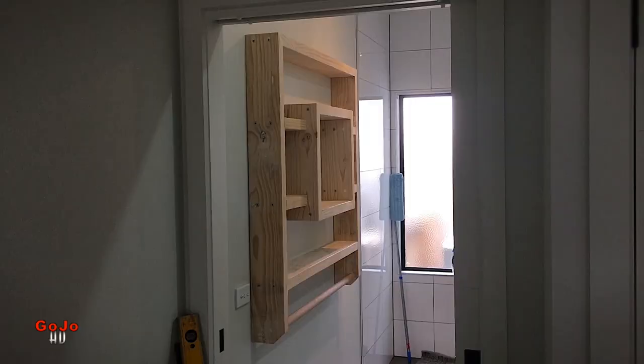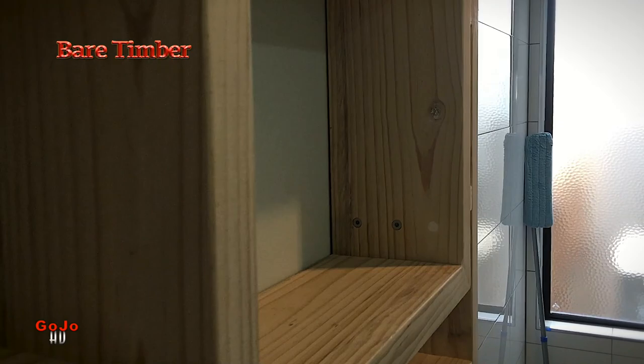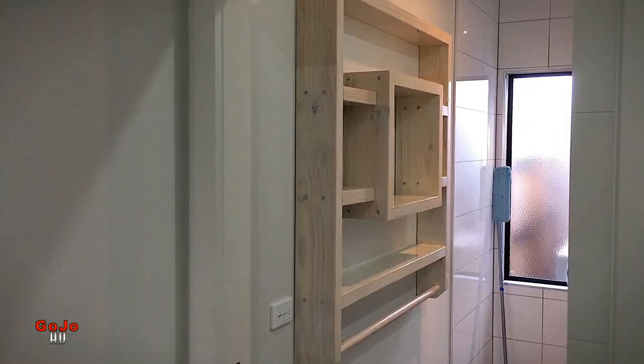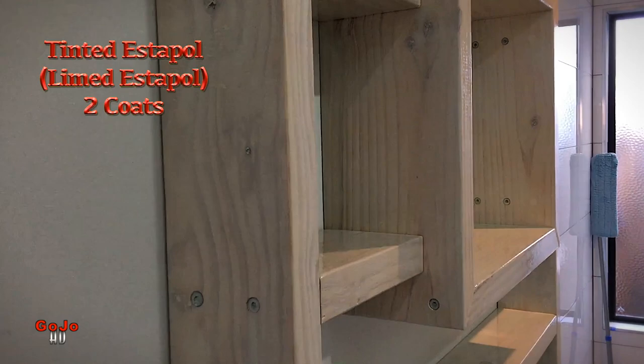I believe it comes up with a great look — very effective. I think it looks better than the liming stain you'll buy off the shelf, and it's also a lot cheaper. Check out what I've done with these box floating shelves and how I've come up with the liming stain look. I've done this on lots and lots of jobs, actually for architects in building jobs where it was a prescribed effect and they were out to save a bit of money.